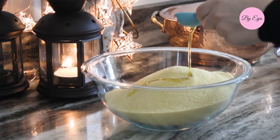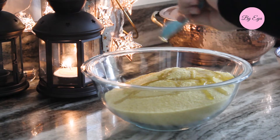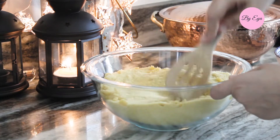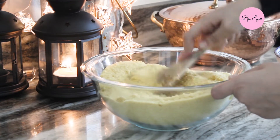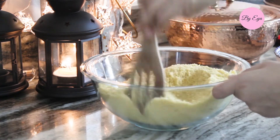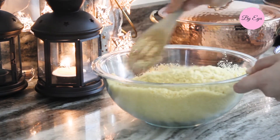To the couscous I added three tablespoons of olive oil and mixed well — you can use your hands or a wooden spoon. This step is really important to help distribute the oil evenly and break up any clumps. You want to make sure that each couscous grain is coated with oil.